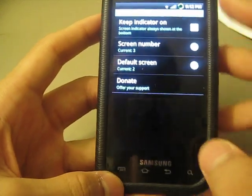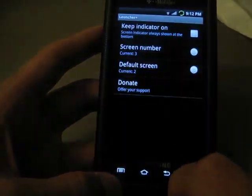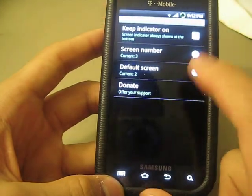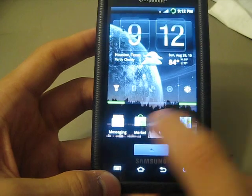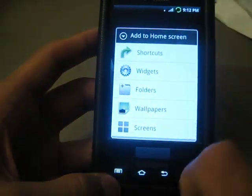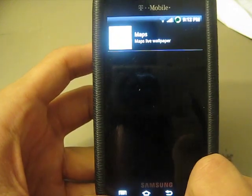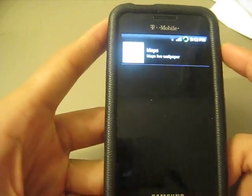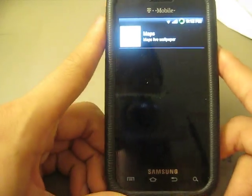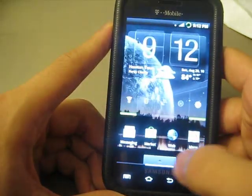Well, actually you can change it — you can set it to a maximum of seven home screens, so you can customize it a bit, but still not that much. He also disabled the live wallpapers. Many of you might find that a disappointment, but overall I guess he did it for the sake of stability and speed.